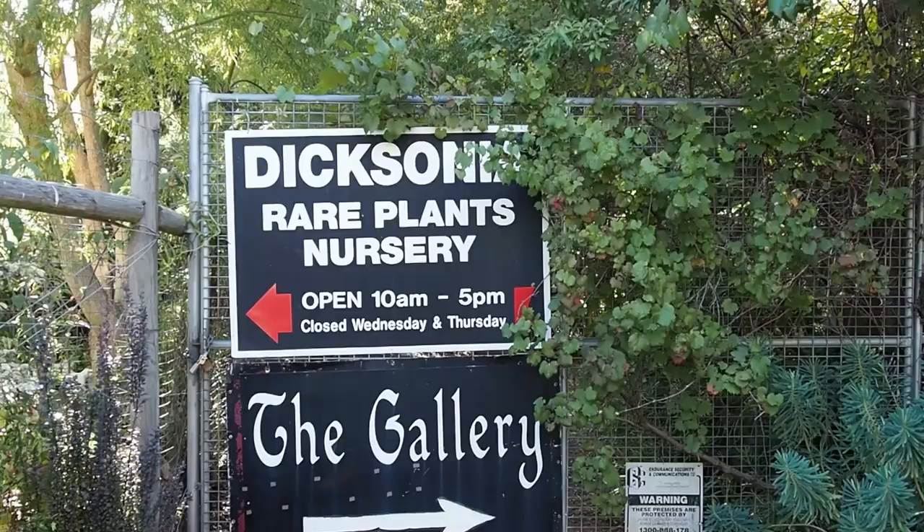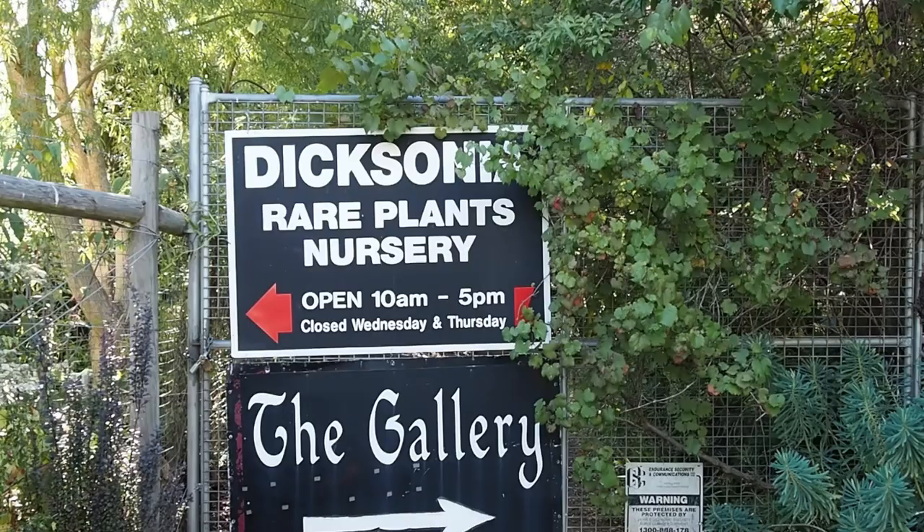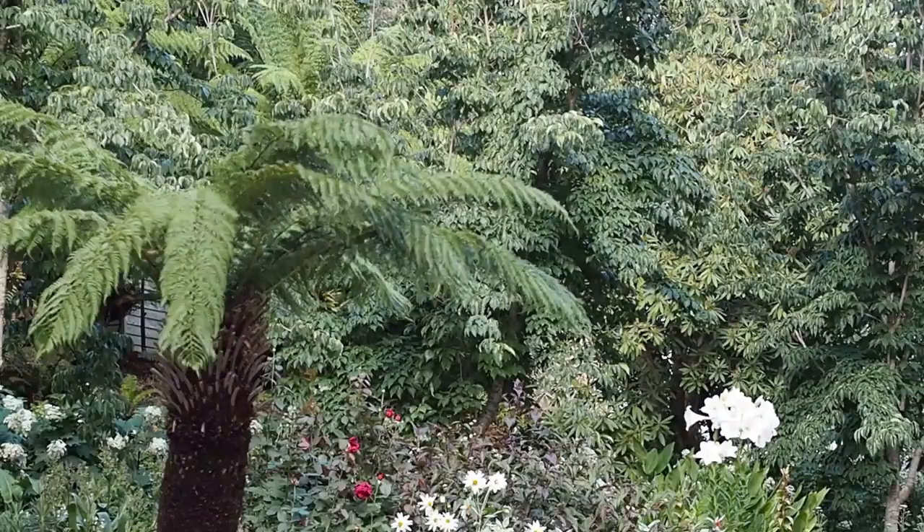Hi there, it's Alexandra from the Middlesized Garden YouTube channel and blog. Today we're going to talk about what you need to know about tree ferns if you're going to grow them in a temperate climate. I'm here with Stephen Ryan, horticulturalist, broadcaster, and grower of rare plants. His nursery is called Dicksonia Rare Plants near Melbourne, so he knows about Dicksonia tree ferns, and he's going to explain the difference between Dicksonia and Cyathea tree ferns, which is the first thing you need to know.